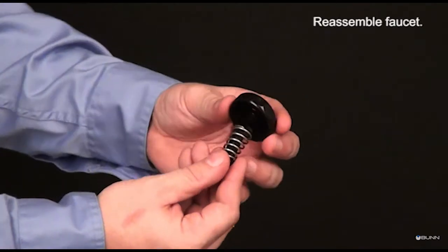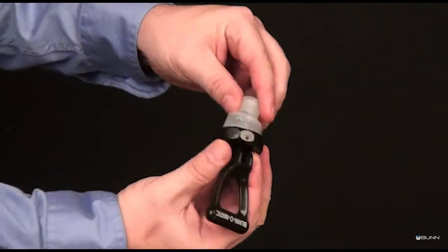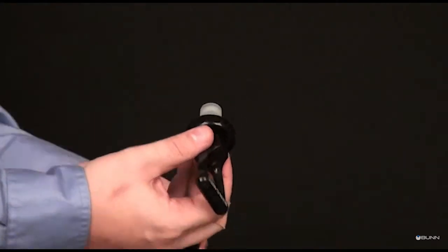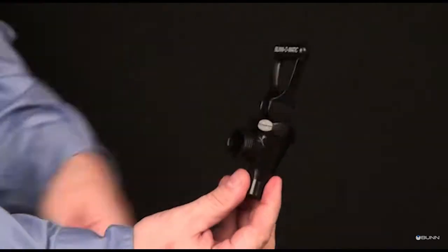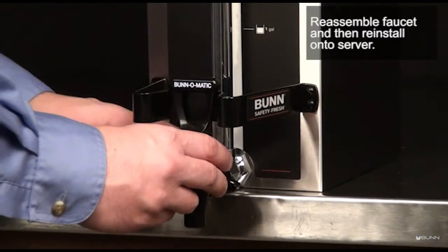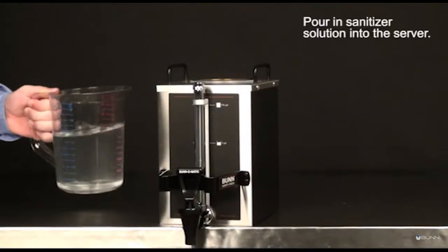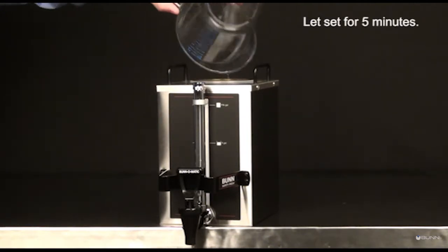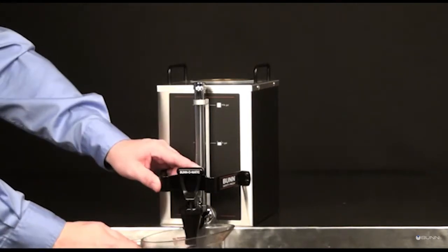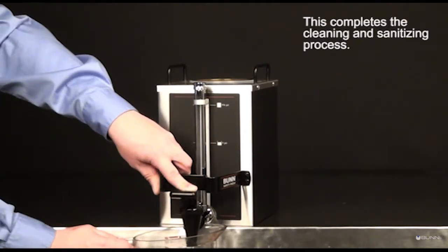Reassemble the faucet and then reinstall onto the server. Pour sanitizer solution into the server and let it set for 5 minutes. This completes the cleaning and sanitizing process. Thank you.